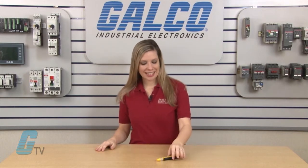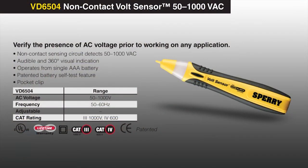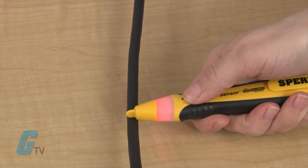This handheld, non-contact volt sensor is capable of verifying the presence of AC voltage prior to working on an application within a 50 to 1,000 volts AC range. It has an easy single button operation with an audible and visual indication when voltage is present.